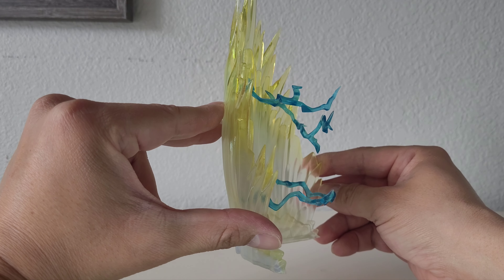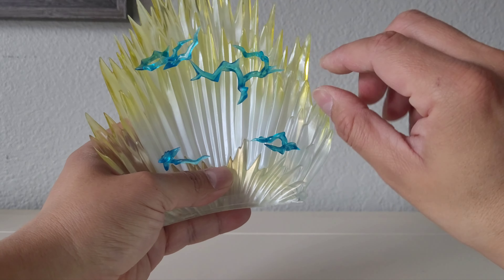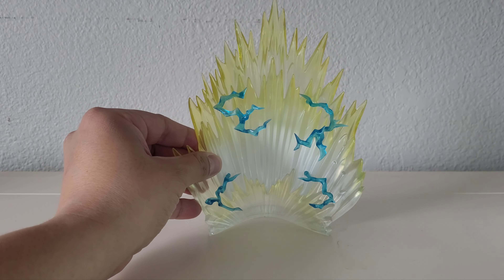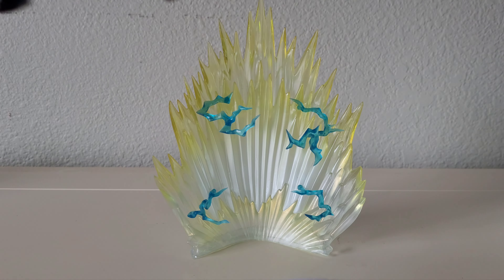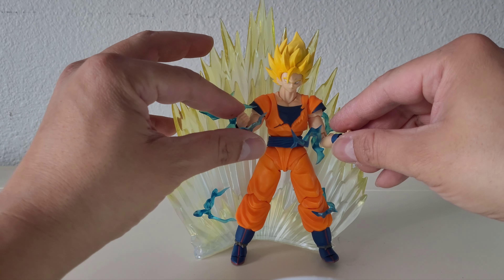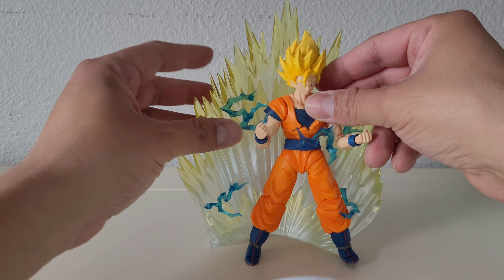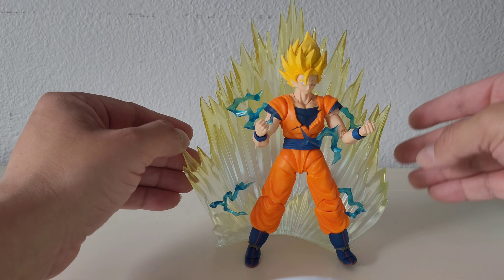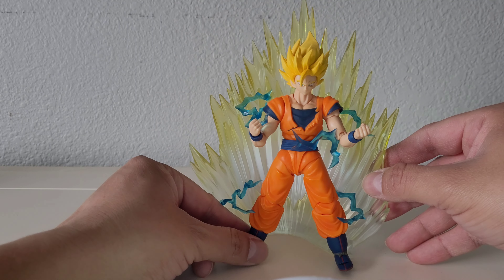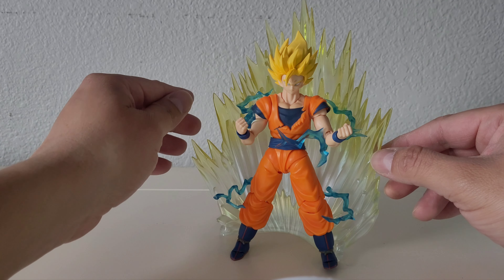That looks pretty good — like that from the side, like that from right there. So that's pretty cool. I can put Goku in there and see what it looks like. I have to wiggle it around a little bit, but there you go. I could do a better job of adjusting it but I don't want to break anything. But yeah, it looks really good.